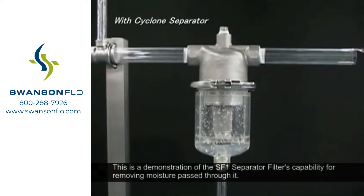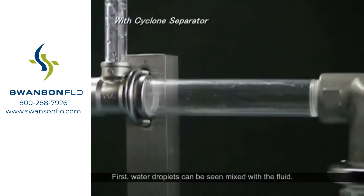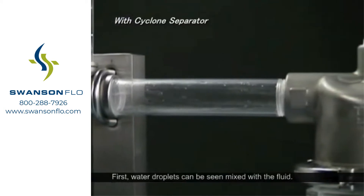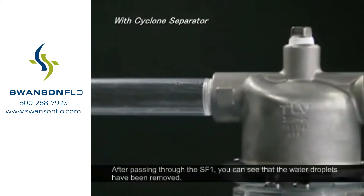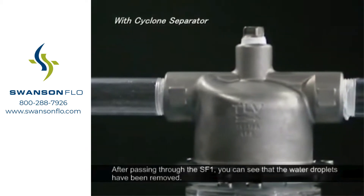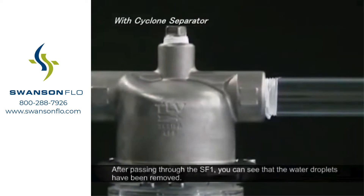This is a demonstration of the SF-1 separator filter's capability for removing moisture passed through it. First, water droplets can be seen mixed with the fluid. After passing through the SF-1, you can see that the water droplets have been removed.